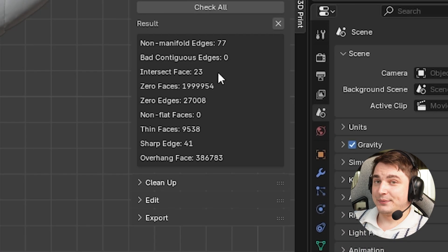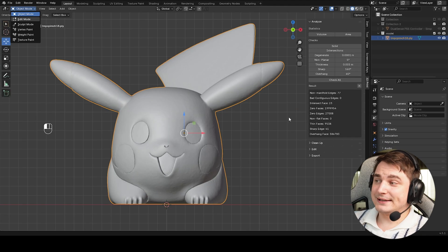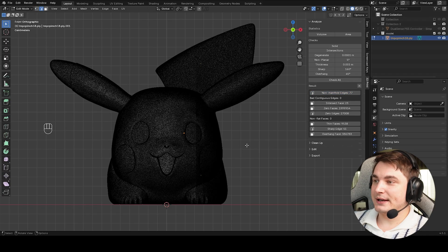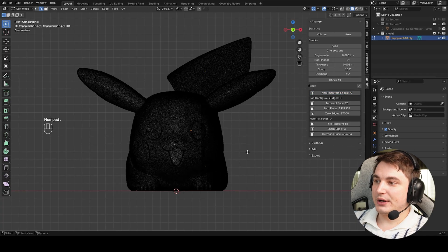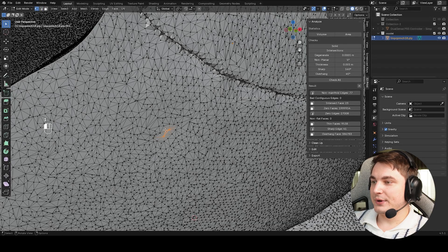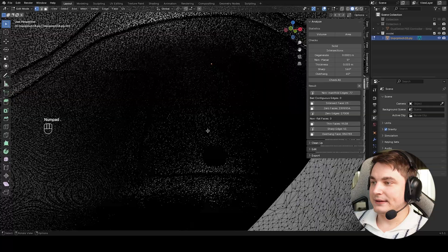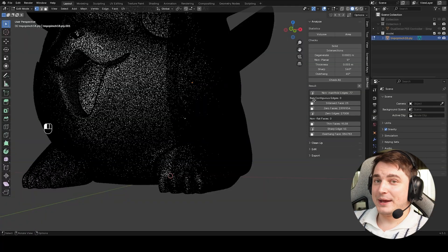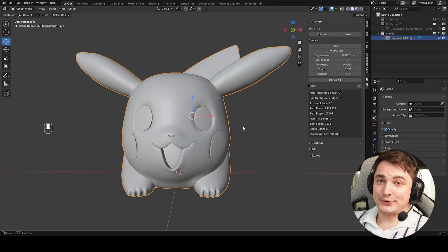The check-up on general 3D printing problems is done. The most important results for us are non-manifold edges and intersect faces, which we really want to avoid. Go to Edit Mode, click on Non-Manifold Edges, and you can see small orange selections. If we zoom in, there is a triangle that is basically not connected to anything — a definite error. It may be small but we want to fix it.